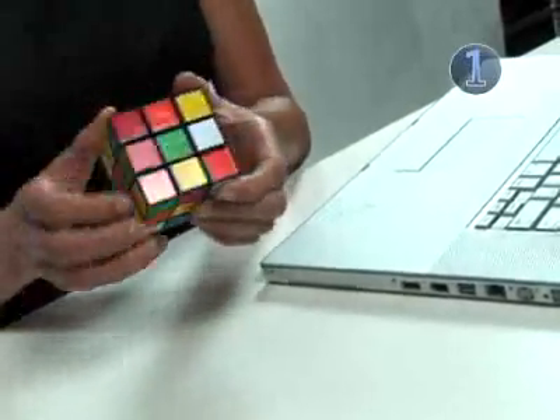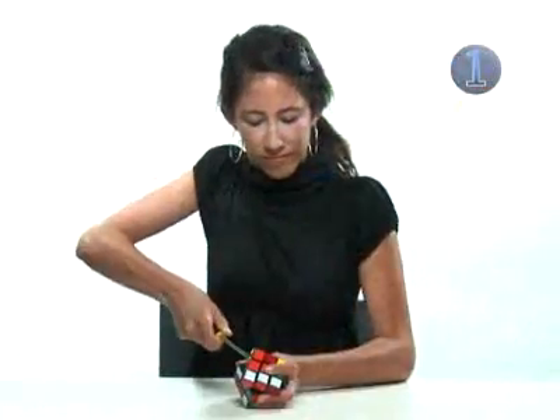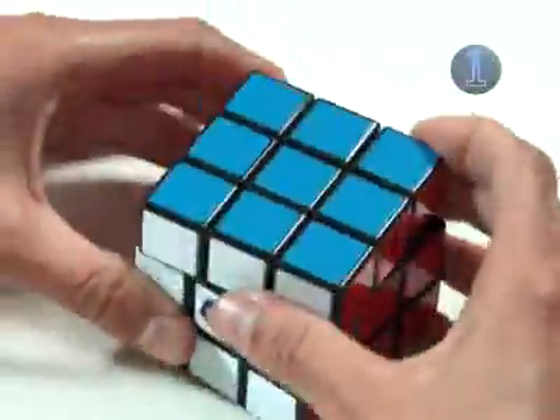But starting off with the same scramble Chris has will make it easier to follow along. To do so, grab a screwdriver and break apart your cube, then put it back together again. We're going to scramble our cubes the same way.